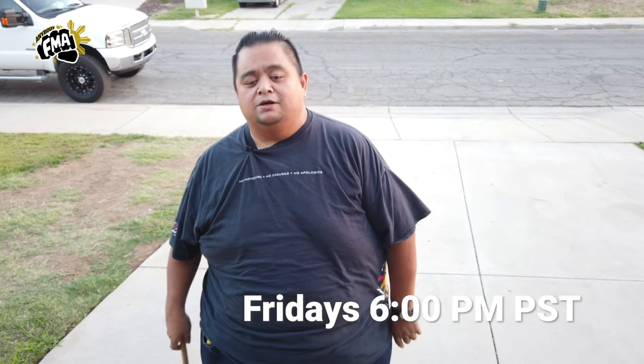Before we continue, please don't forget to subscribe, like, and hit the share button, and don't forget that notification button so you are aware of the next tutorial video. We release a tutorial video every Friday at 6 p.m. Pacific Standard Time. So this time we're going to continue with the modified Corto double counters, and I have my student Raymond here to help me.